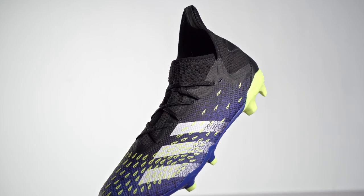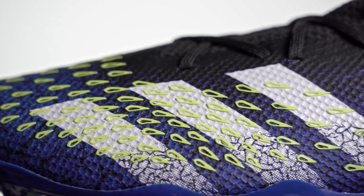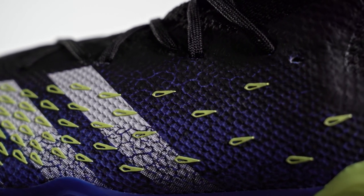Finally, we come to the third level, the Predator Freak .3. As with the top tier, you have a variety of laceless and laced versions — the laceless .3 costs $100, while the laced model is $80. At this level, the big thing you'll notice is the change from the aggressive Demon Skin rubber spikes to more of a 3D print called Demon Scale. While this won't provide the extreme grip and swirl of Demon Skin, the raised print still provides some extra help when controlling the ball. For just $100, the laceless Predator Freak .3 is a great option if you want an easy-to-put-on laceless cleat without spending $275, and it's a popular choice for younger players who want to look like their Champions League heroes.